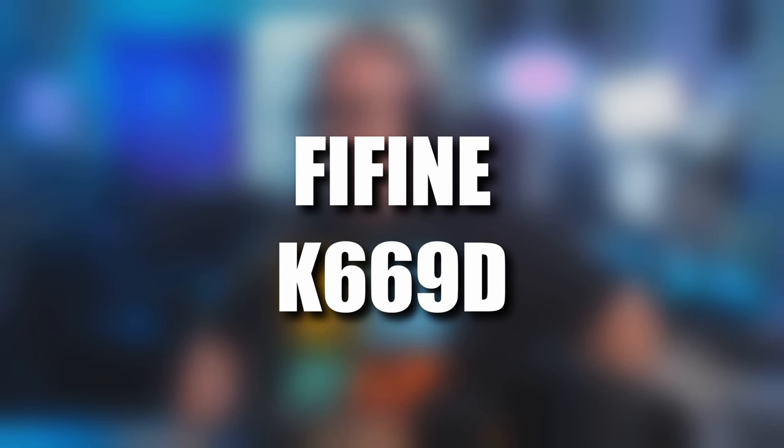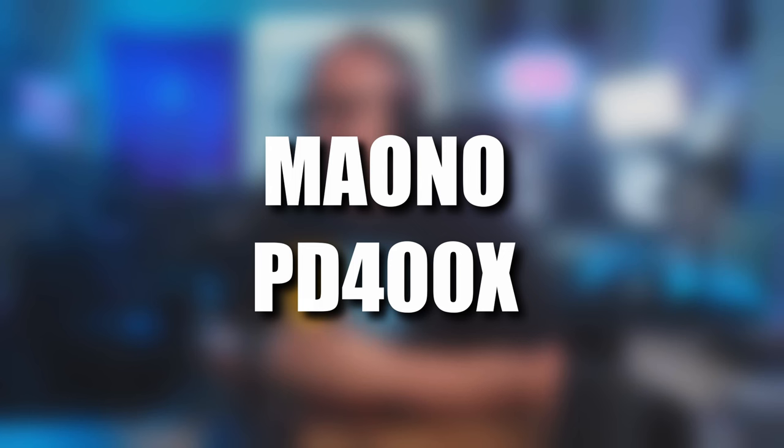The one that surprised me this time was the PD400X. This mic and the K669D had a very, very similar sound. They're much larger apart in price though — the PD400X is $120 compared to $36. This one also comes in USB with an app that you can use for EQ, gate, and a whole bunch of other stuff — kind of similar to Wave software. So very similar noise floor between them as well, but a really good sound from both.